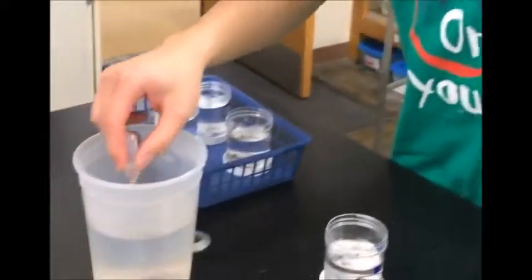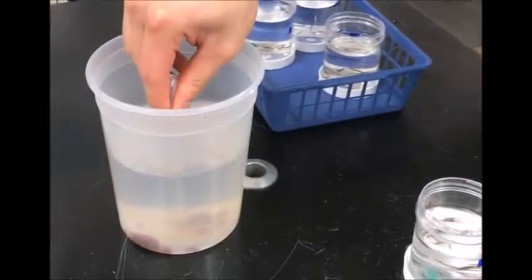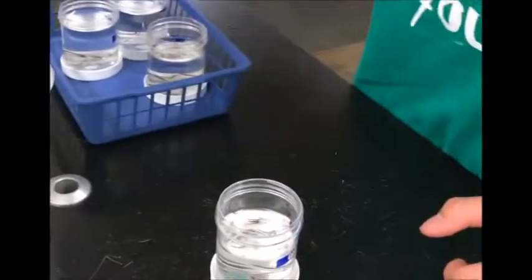When you're placing the Lumbriculus inside the Planaria culture, you want to make sure that there are enough worms for each Planaria. Simply place them down at the bottom and the Planaria will go towards the worms themselves.